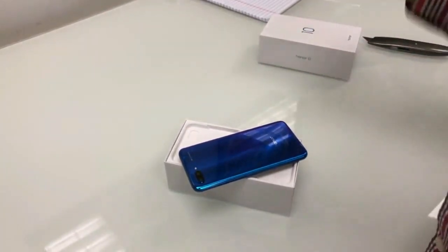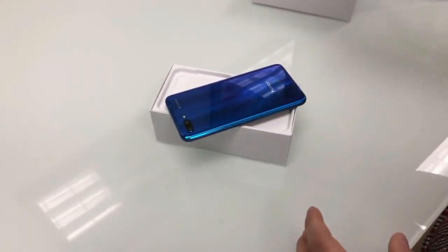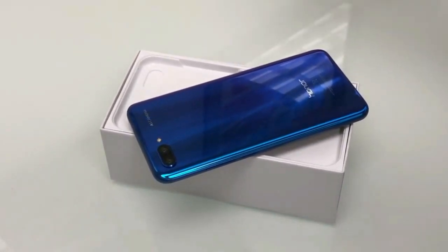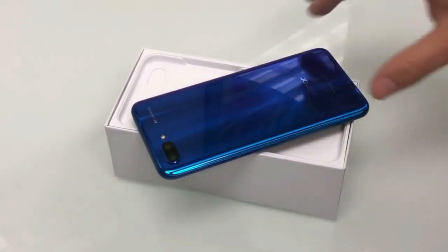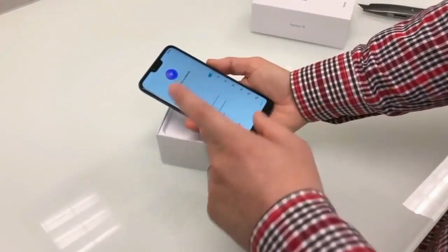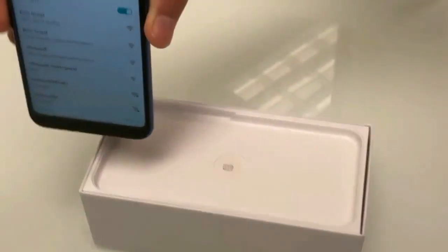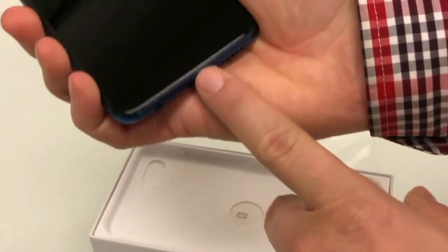It has a premium look. It's a glossy mobile with a premium design. The display is 5.84 inches, an injector display with a 19:9 aspect ratio.